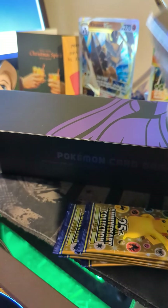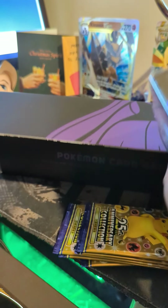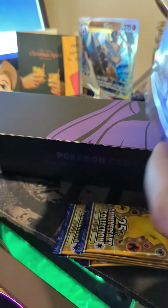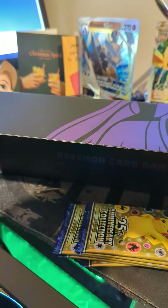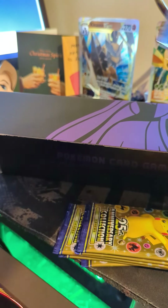There's something actually in this, so I'll open that up real quick. It might be card dividers for the box, so we'll just pop it open and see.